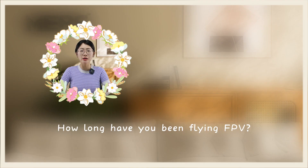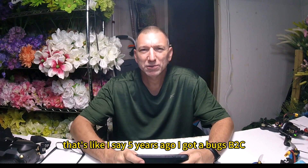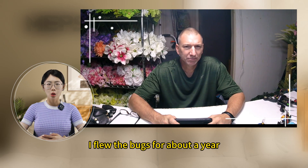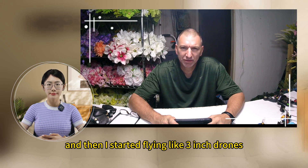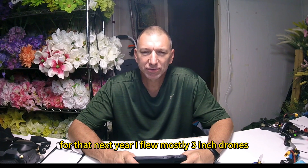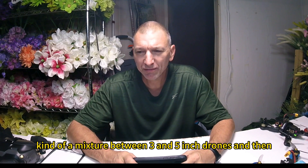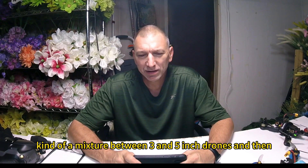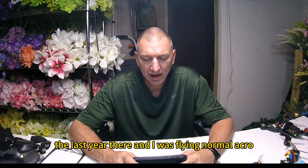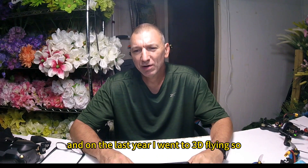How long have you been flying FPV? About five years. Five years ago I got a Bugs B2C and started flying line of sight. I flew the Bugs for about a year, then started flying three-inch drones. For the next year I flew mostly three-inch, and then the following two years I flew a mixture of three and five-inch drones. And on the last year, I was flying normal acro, and then I went to 3D flying.